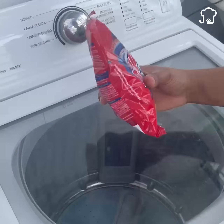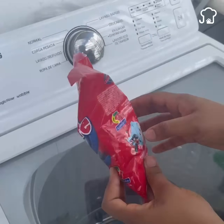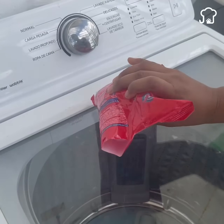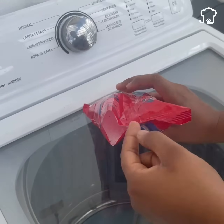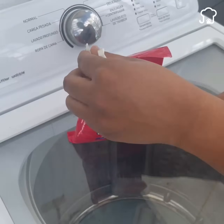Number two. Something common when washing is that you notice that the open detergent has begun to throw lumps. Silicone gel will prevent the soap powder from having lumps, so it will yield much more when you wash. Put two bags inside the already open packaging and it will make a big difference.